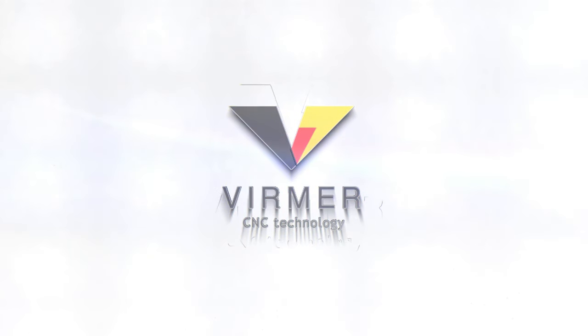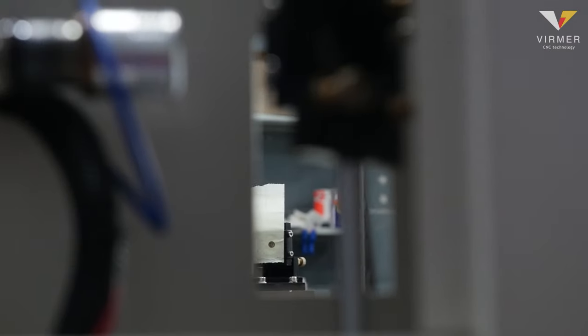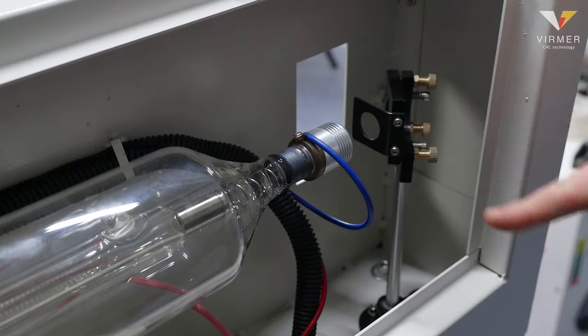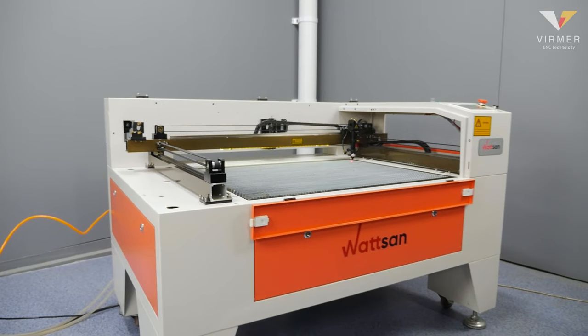Hello everyone, this is Verma. In this video we will tell you how to do the alignment quickly and correctly, life hacks and tips, what to consider and what should not be done under any circumstances. Let us get started.